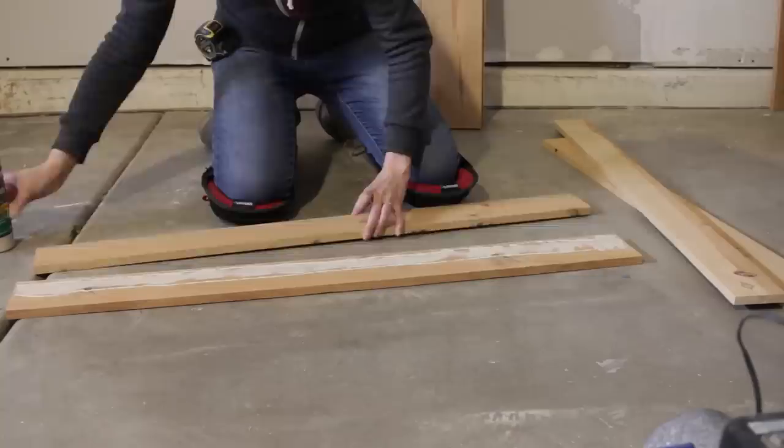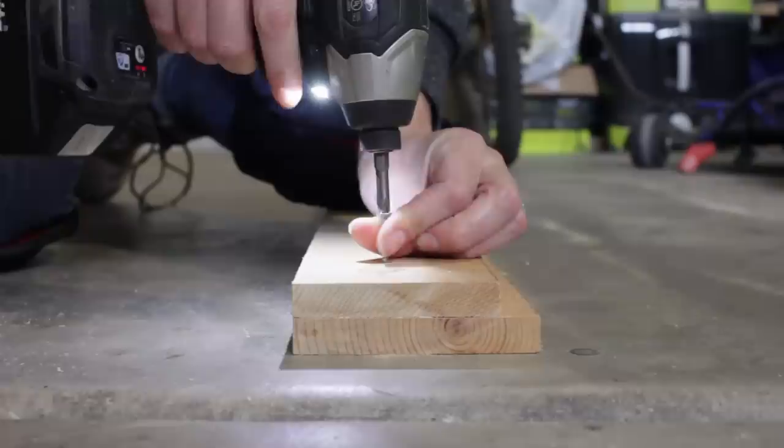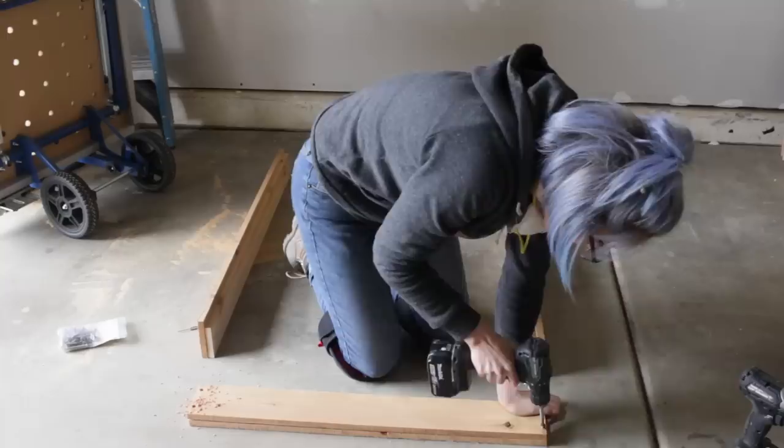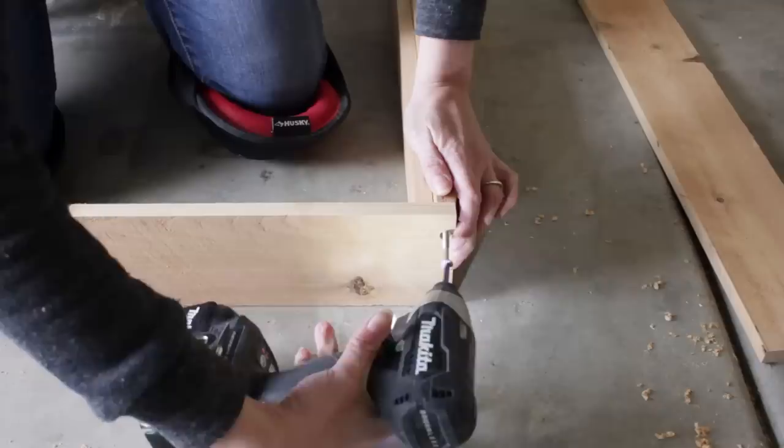I applied a healthy amount of waterproof wood glue, then placed the rails onto the sides and attached them using one and one-quarter inch wood screws. I then began to connect the frame pieces together. I pre-drilled and countersunk holes on the ends of the frame pieces, then aligned the ends perpendicular to the sides, pre-drilled, applied some more glue, and drove two and a half inch wood screws to connect the pieces together.